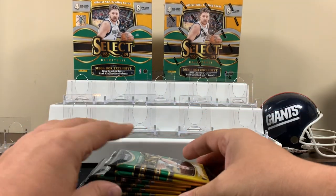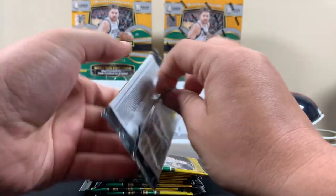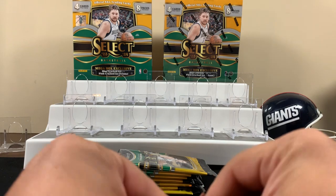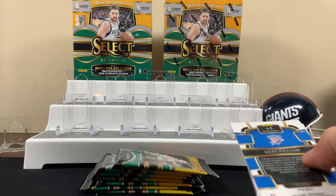Do these cards look like football? These are Select — we've opened some Select in the past, the ones with the die cuts and stuff like that. I don't think there's any die cuts in the basketball ones, to be honest with you. Do they look like Select cards though? Kind of — you'll see.